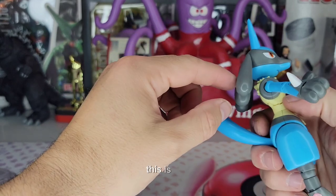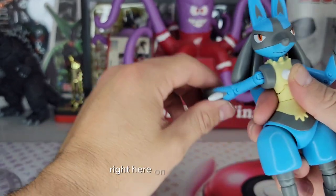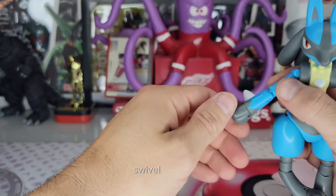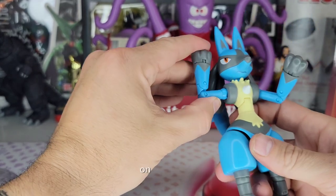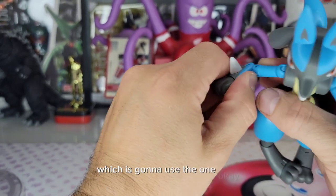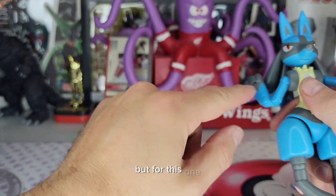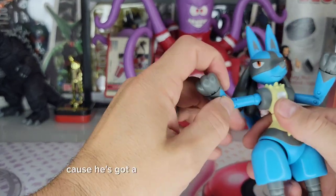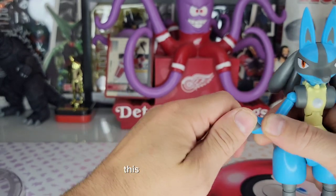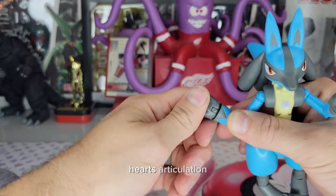There's no real up and down in the neck, but he does swivel. No articulation in the hair section. The shoulders have pretty good articulation with a swivel. We get a double joint here on the elbow, which is really good. The elbows are a little janky like Charizard's, but it works a little better here because Lucario has more thickness to him.